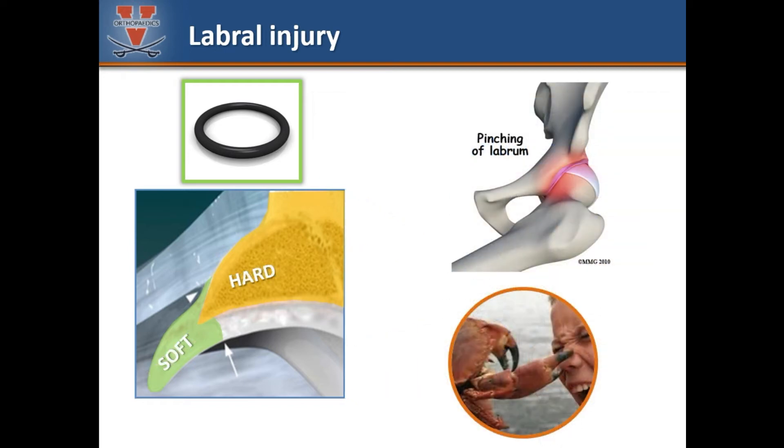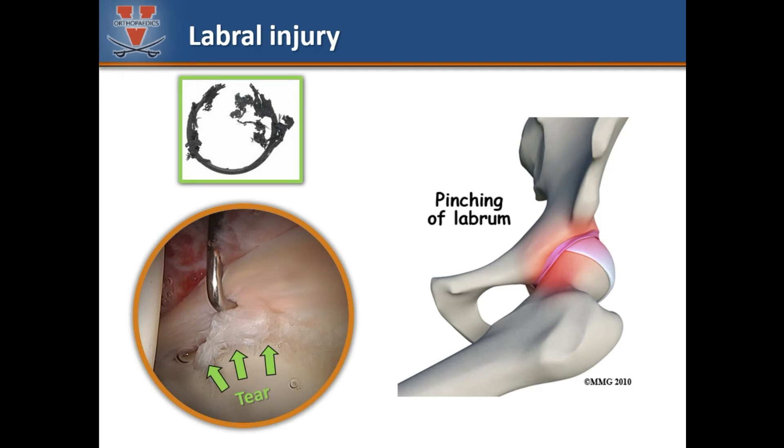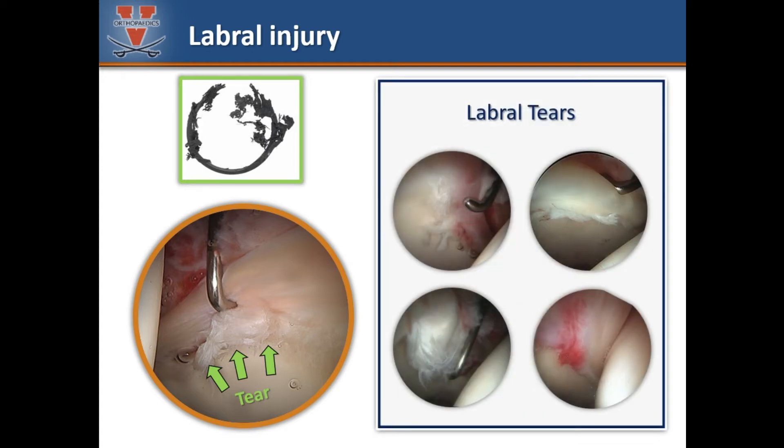Remember that the labrum is attached to the bony rim of the socket — the bone is hard and the labrum is soft. During some activities or injuries, the labrum may be pinched between the ball and socket and may become injured. With high flexion or sudden pivoting, the labrum can be crushed between the hard bones, leading to inflammation or damage. With repetitive or excessive pinching, the labrum can tear. This is an arthroscopic photo showing a labral tear. Labral tears can have a variety of appearances and degrees of severity.